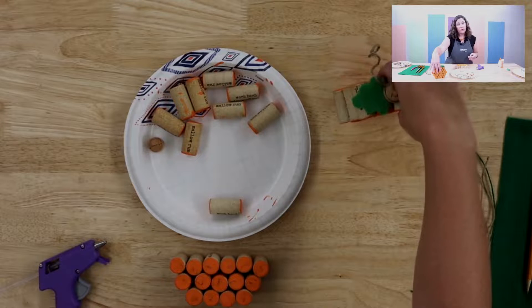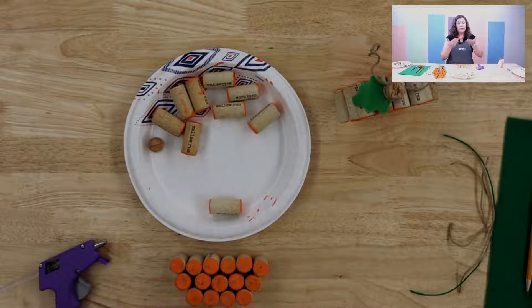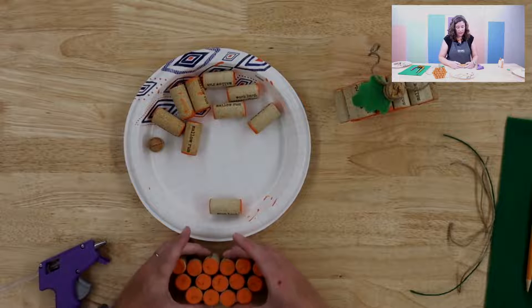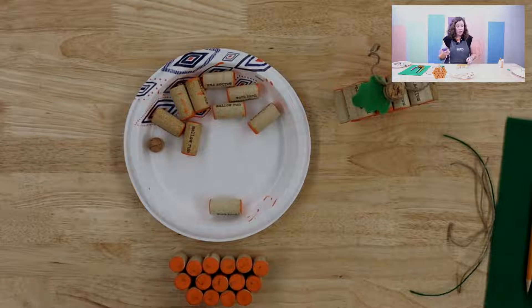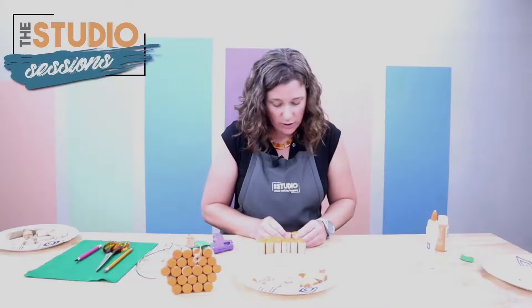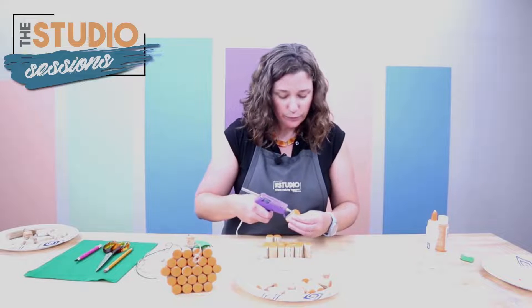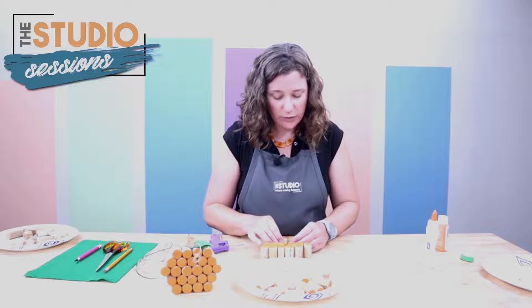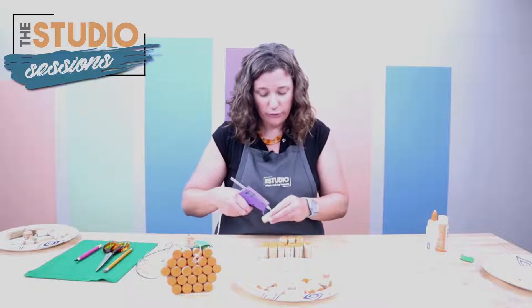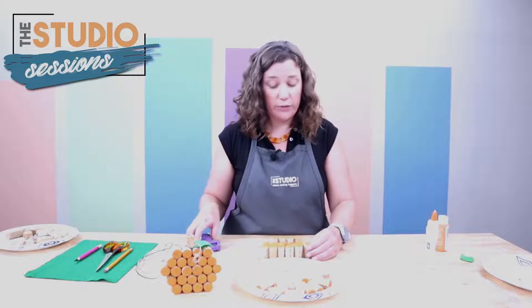If you're doing a side with the corkscrew and a side without, laying them out keeps everything even so you know which is the front and which is the back. Then really all we're going to do is hot glue them together. Just run a line up the side and glue one cork to it. It might help to have something with a straight edge to lay them on so you know you're going in a straight row, and then you can glue each row together.